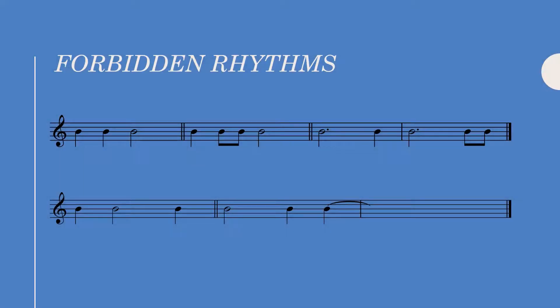Hey everyone, welcome back. Before jumping into our realization, we need to go over some rhythmic rules that apply specifically to florid counterpoint.